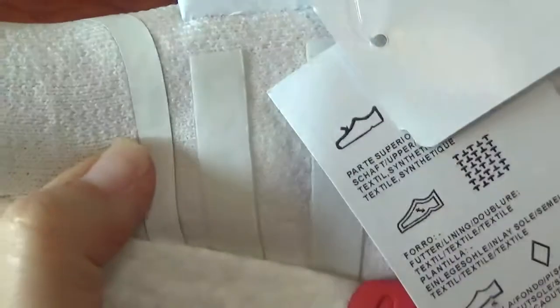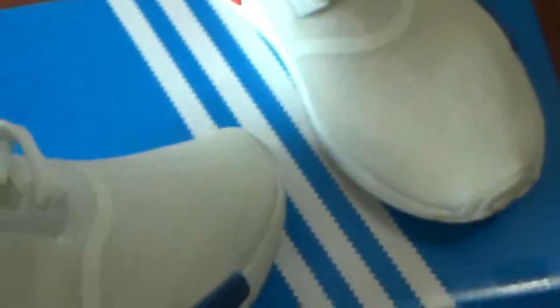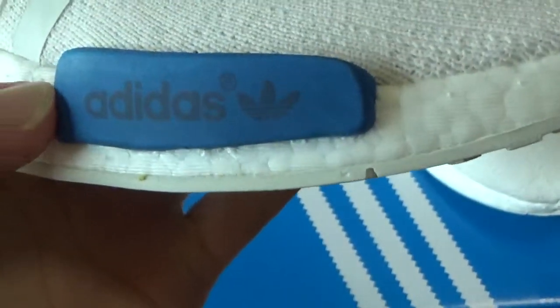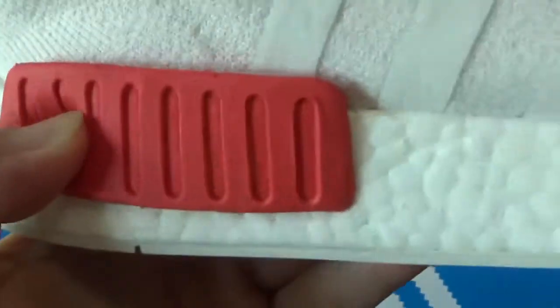You can check the shoes — the materials are very perfect. Check this part with the Adidas logos with the blue part, and this part with red colorway.